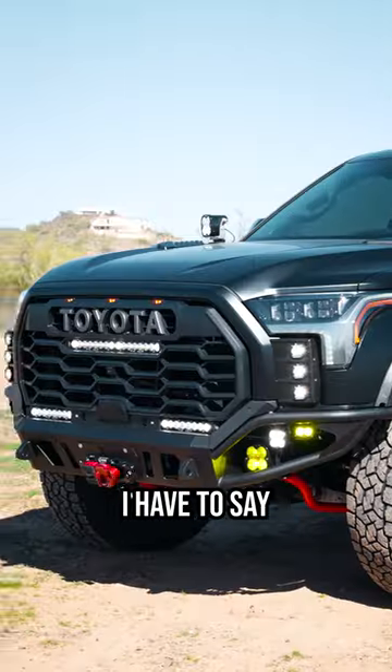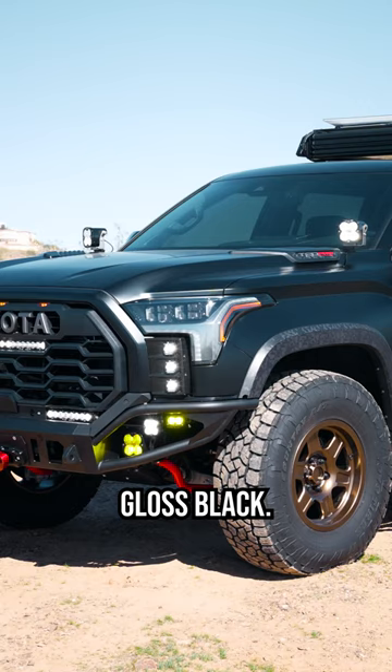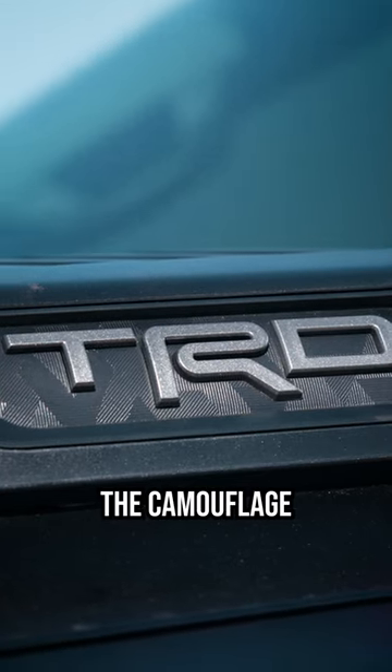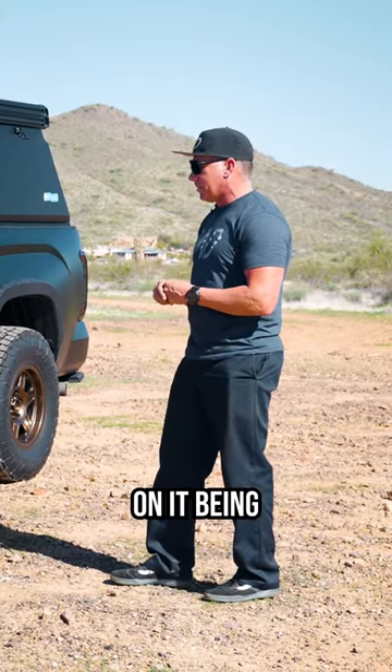This truck, when I look at it, I have to say that there isn't a whole lot more to do to this thing. Truck started off gloss black, now it's got the matte on it. You can see the camouflage on the wheel wells now really stands out because of how it's drastically pulled down on the colors on it being not so bright.